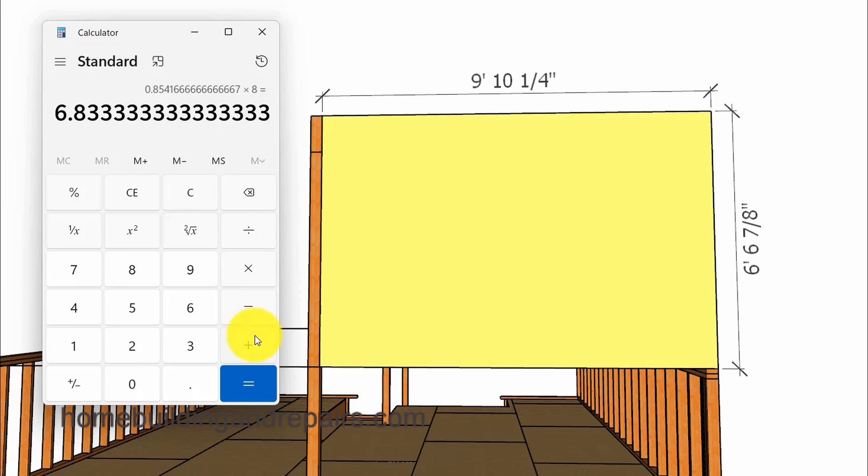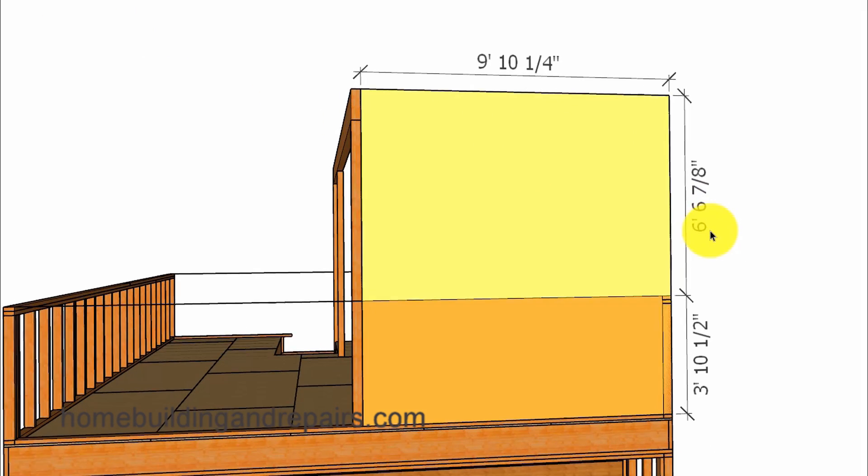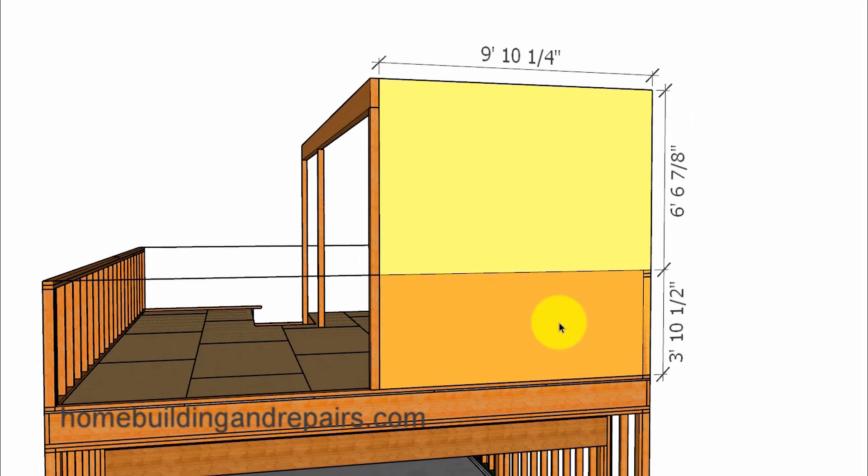6.83 is going to be somewhere between 6 and 3 quarters and 6 and 7 eighths of an inch. If I add 72 to this I get 78.83, or 6 foot 6 and 7 eighths inches — providing us with the difference between the top of the beam and the top of the wall framing, and the measurement we need to calculate the overall length of our post. We can then add these two numbers together to get the overall height, and subtract the height of the ridge beam to get the post height.